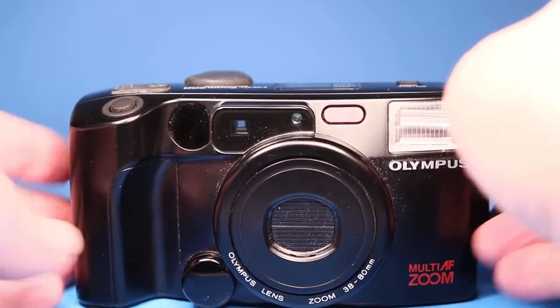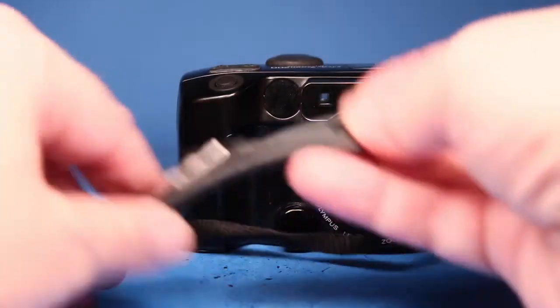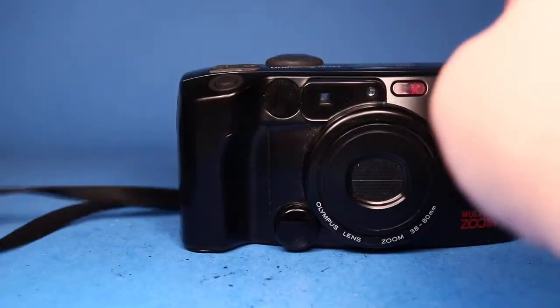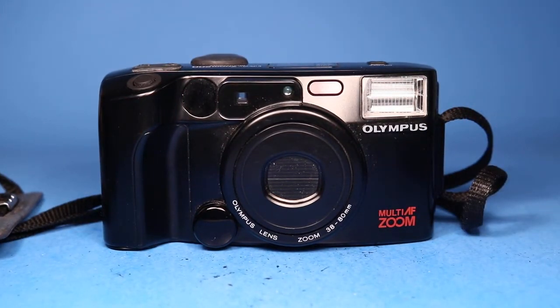Otherwise the camera seems to be in pretty good condition. I'll turn it off and take out the batteries and put the door back in place. It has an Olympus strap — still pliable rubber. So fairly nice example of this camera. The only thing I saw that was not responsive was the quartz date function, so be aware of that.